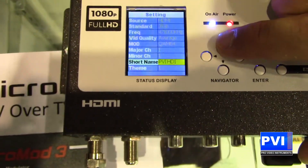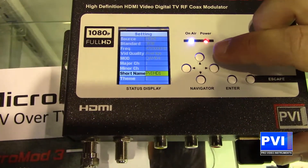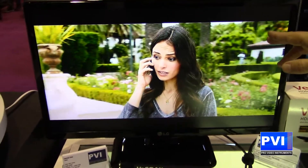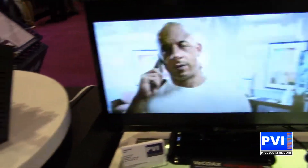You can name it Blu-ray player, HD TV, My TV — whatever you might need. And then it's going to go out over the coax network to all of the TVs in full HD quality, up to 1080p, same as your original.